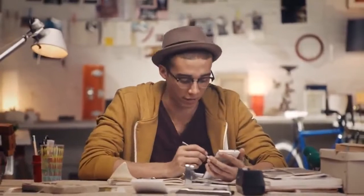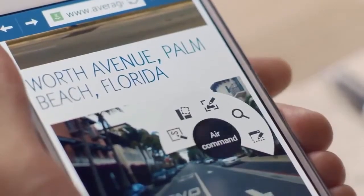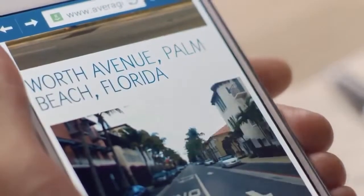Scrapbook is part of the five Air Command functions that are optimized for the S Pen. Just by pressing the S Pen button as you hover anywhere on the screen, which means you can use it wherever and for whatever you're doing.